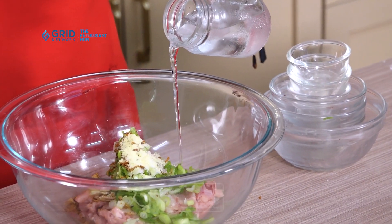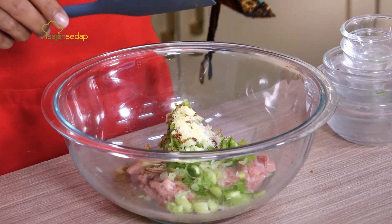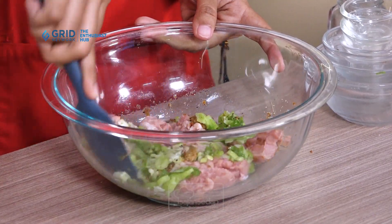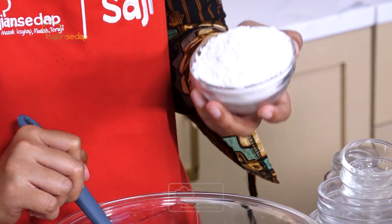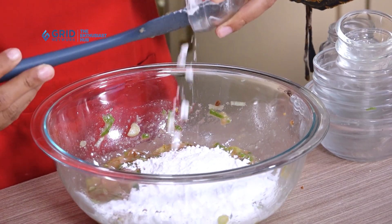We mix this directly. Also, I'm using ice water here — why? Because it makes the filling mixture chewier. Just make sure not to put the ice cubes in as well, sese lovers, because that will make the filling too watery. Next, we'll add the sago flour. You can substitute the sago flour with tapioca flour. Add it in at the end so the filling doesn't get over-mixed and become tough. Mix until well combined.